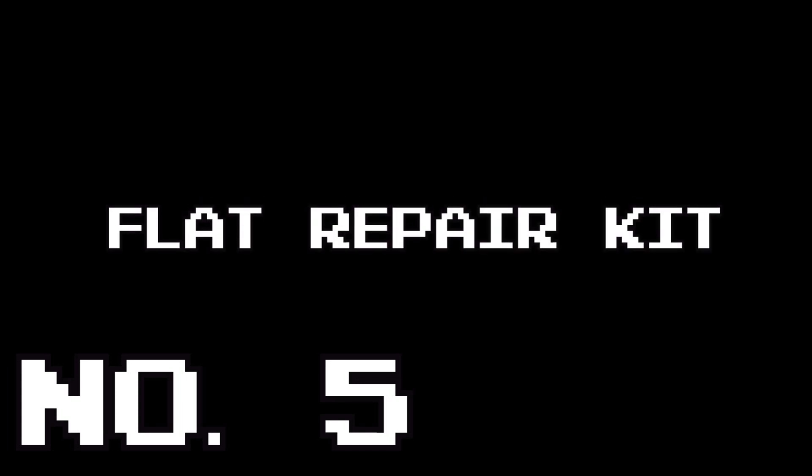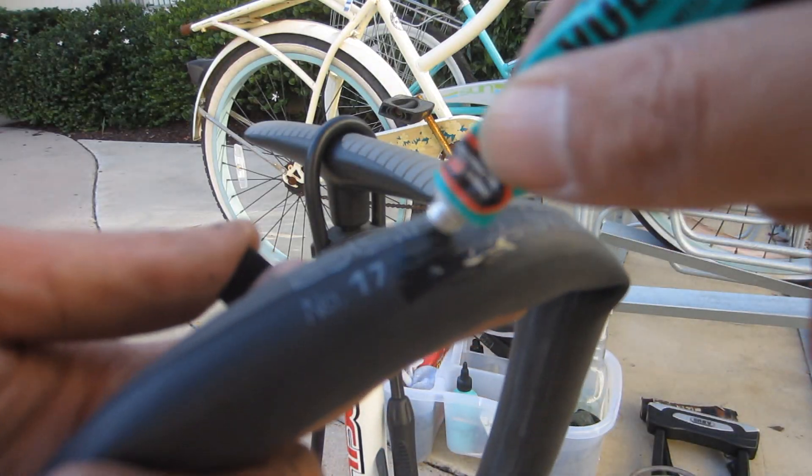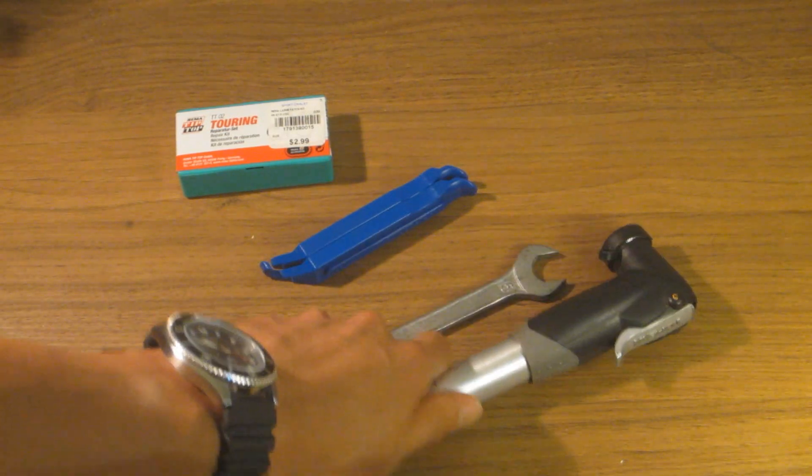Number 5: Flat Repair Kit. Sooner or later, you're going to get a flat and you're going to have to know how to fix it while on the road. Flats are inevitable if you ride a bike. For this reason, every commuter should have a patch kit, tire levers, a wrench if you have bolt-on axles, and a portable pump.